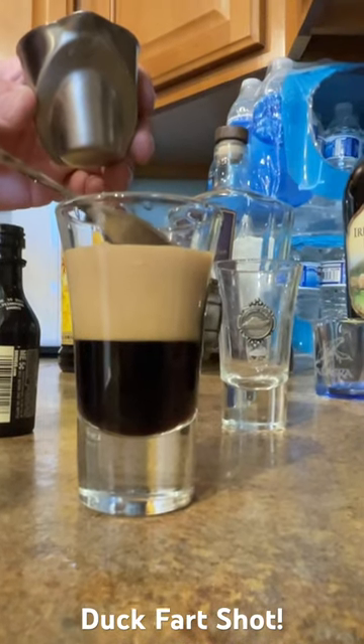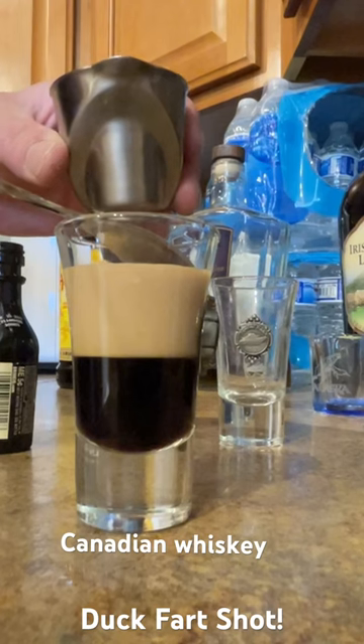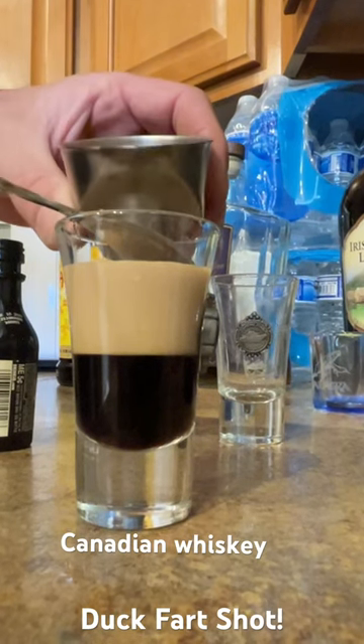And here we go with the Canadian whiskey. You can use any kind of whiskey or bourbon, but up there in Alaska, they like that Canadian whiskey. So we'll go with that, eh?